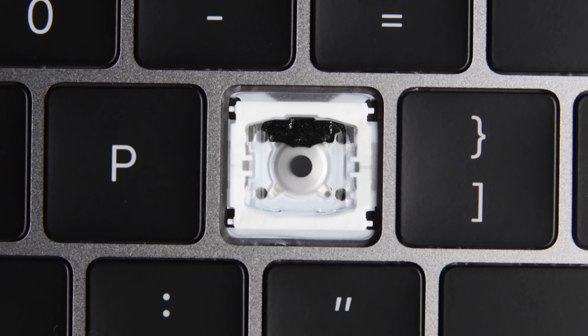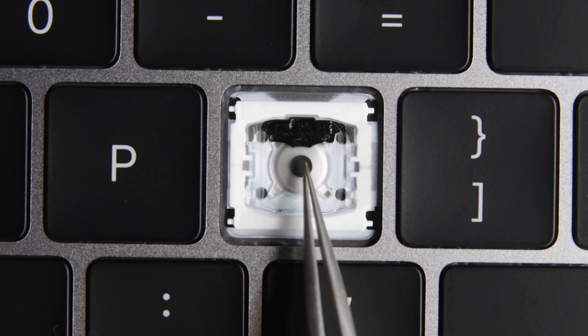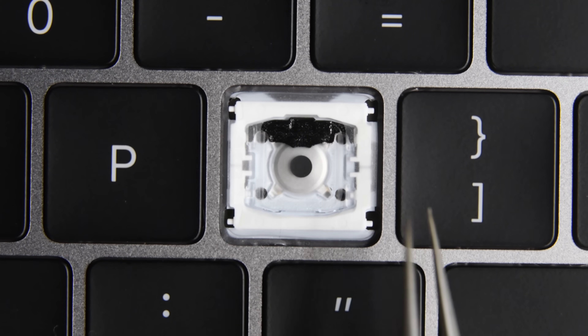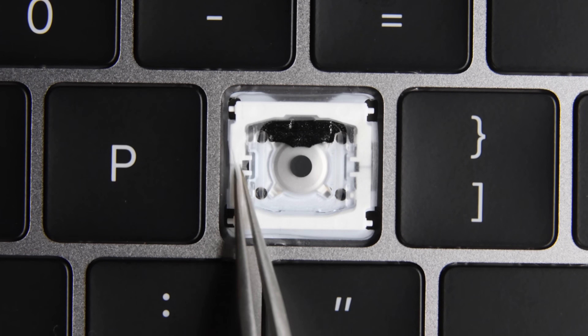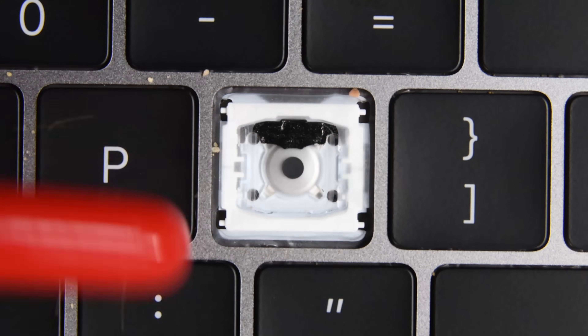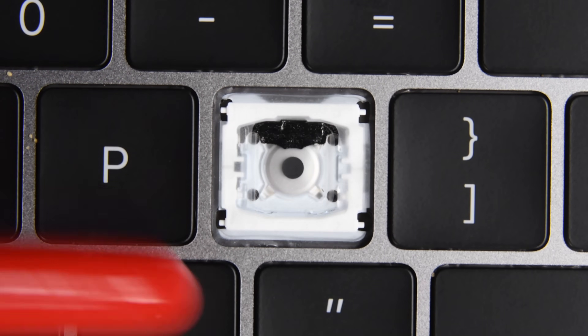Take a look under this key. Not much has changed structurally with the keys — we've still got the large dome button, and the butterfly mechanism looks relatively unchanged. But here's the big update: Apple has added a thin skin that quite obviously acts as ingress protection around the mechanism, preventing dust from getting inside.